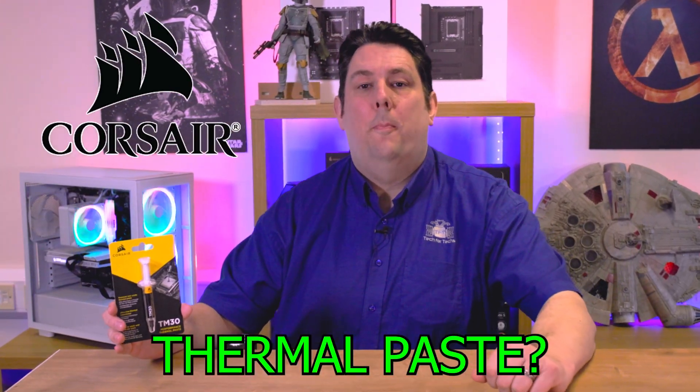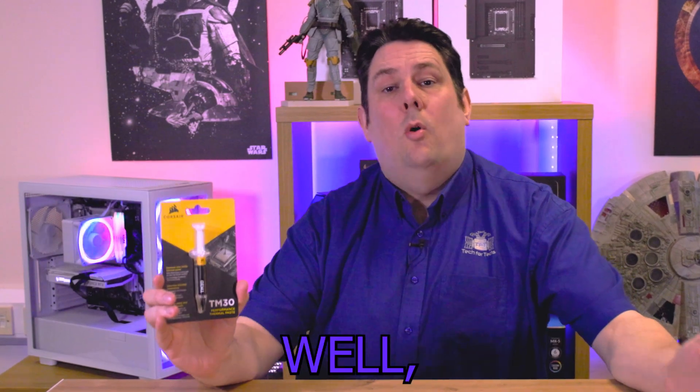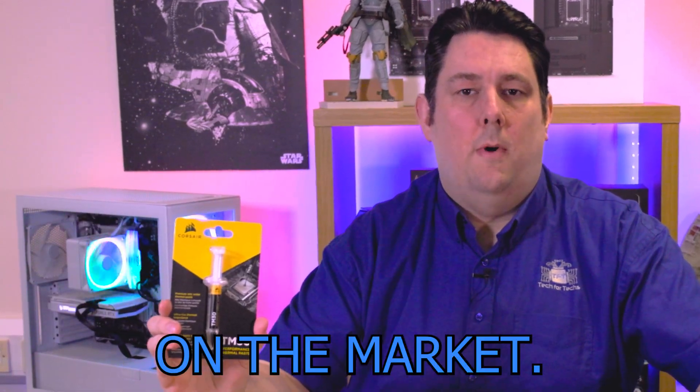Are you thinking about going for a new thermal paste and you've been thinking about this Corsair TM30 paste? We're going to test it today and see if it performs like it says on the box and how it compares against others on the market.